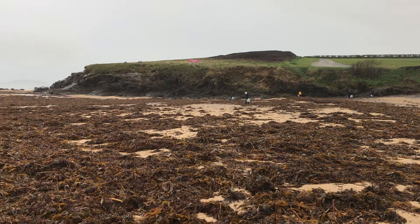Hi everybody and welcome to this week's Tune In Tuesday. We've just done a beach clean with some Beach Guardian volunteers here at Harlin Bay, and as you can see behind me there's been a huge dump of seaweed.